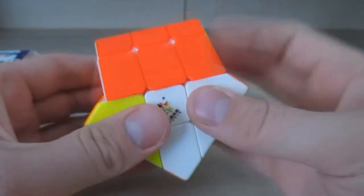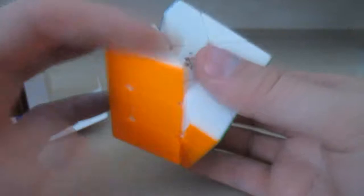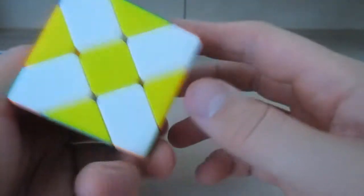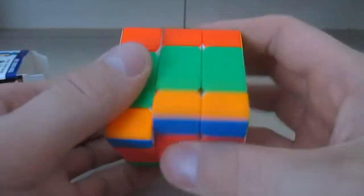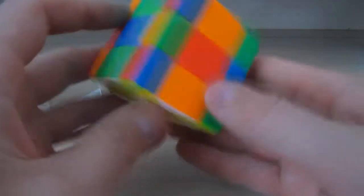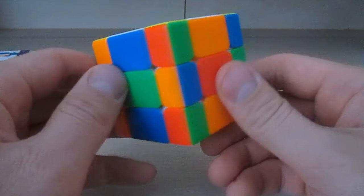This is what a checkerboard pattern looks like on a Fisher Cube — yeah, like this. So yeah, this is a Fisher Cube.